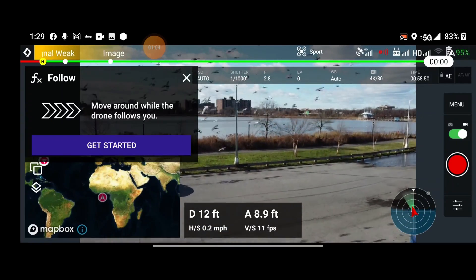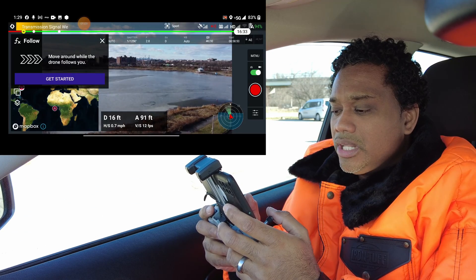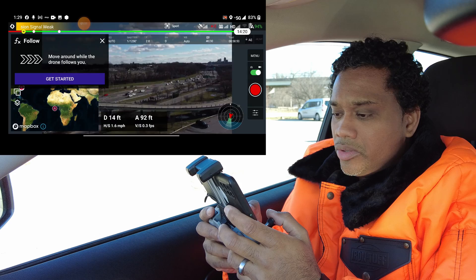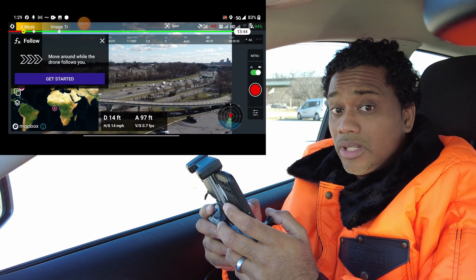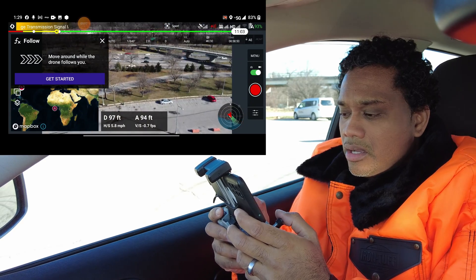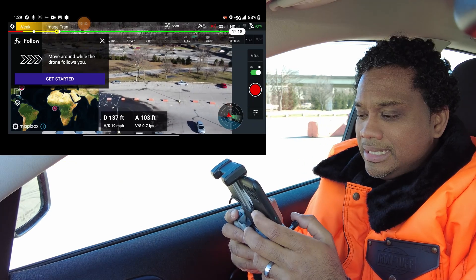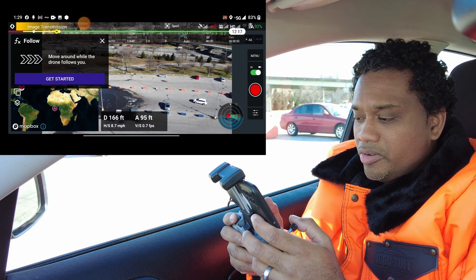Let's take off. I want to see how it's going to handle the wind — we're going to go up to about 100 feet, because I know there's nothing at 100 feet that's going to bother me. Let's back out a little bit so we can actually see the car. There you go, I can see the car.